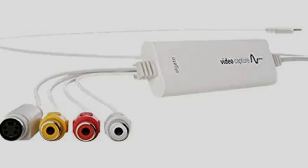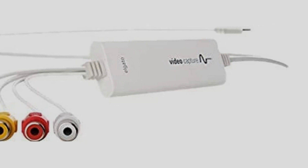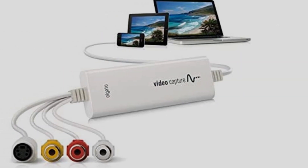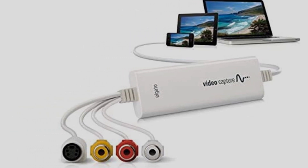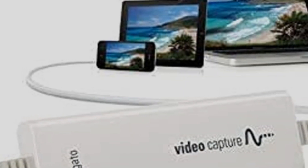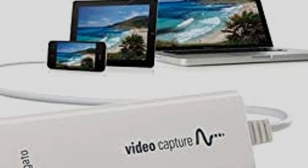The Elgato Video Capture supports RCA, S-Video, and SCART input, so you should be able to connect any VHS recorder or camcorder to your computer. It's also compatible with all recent versions of Windows and Mac OS. While it's one of the most expensive devices on our list, it's still our top recommendation.